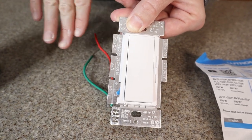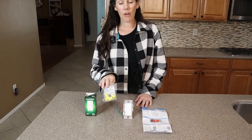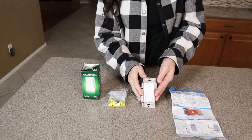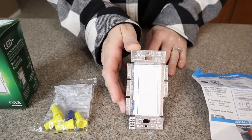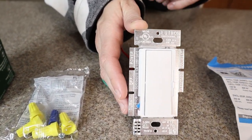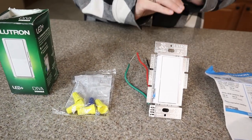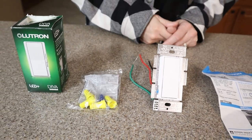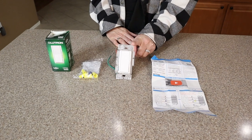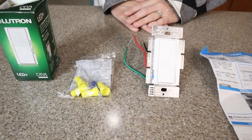Once you've got that done, you'll put your switch plate right over the top. They include all the hardware that you may need. You can see ours is in white, but they actually have a ton of different colors depending on the style of your home. Make sure to have dimmable light bulbs in those sockets so that this will be compatible. If you're looking for a dimmer switch to install in your home, this one is easy to use and works fantastic.